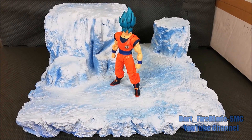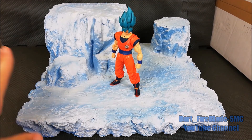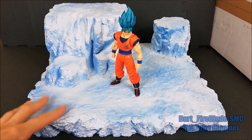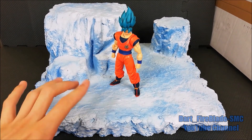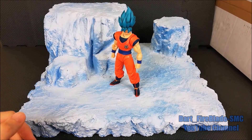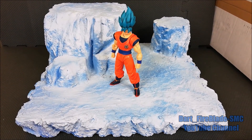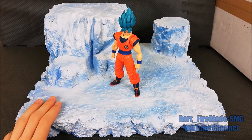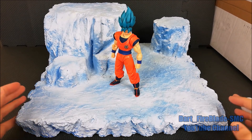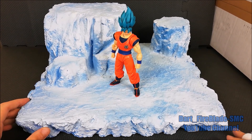That was my commission Dragon Ball Super Broly diorama. Let me know if you'd be interested in more diorama reviews, because I'm planning to do some new dioramas for myself. On my personal Instagram you can find work-in-progress shots of this and other dioramas. All links are in the description — follow me, leave a comment with your opinions. This is probably one of my best works so far. Thanks for watching and see you in the next video, bye guys!